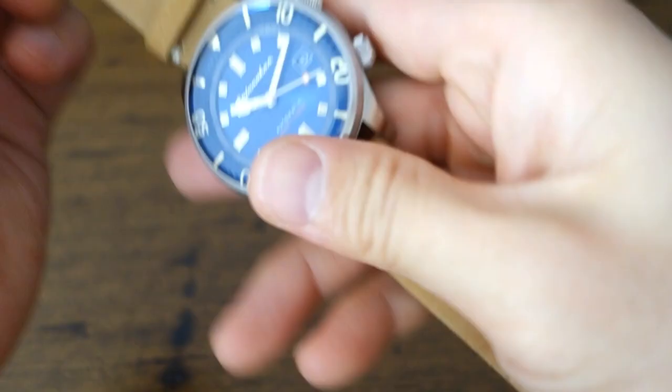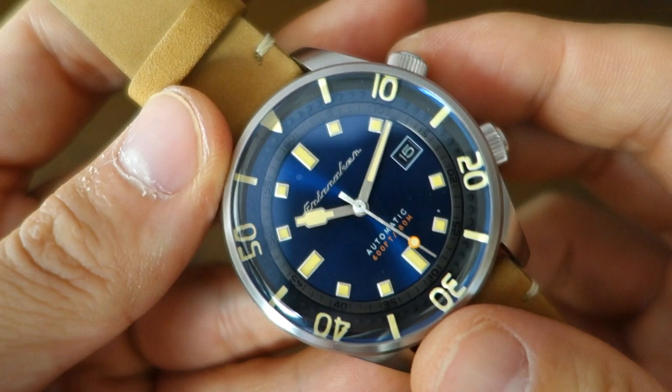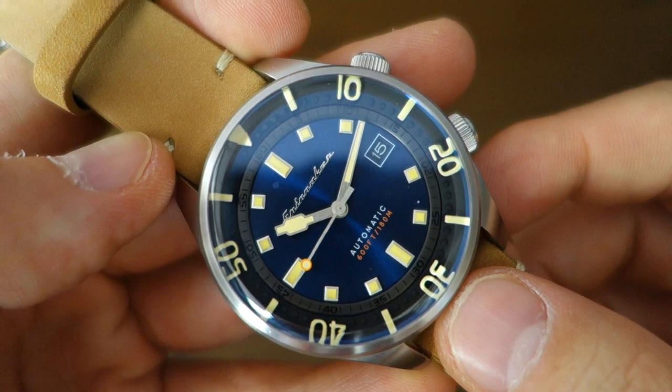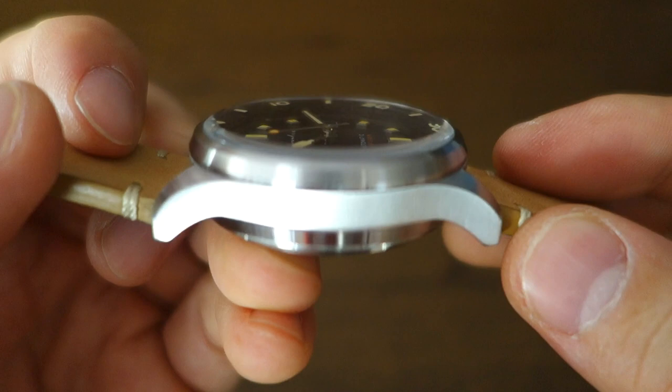In terms of positives: same as the original Bradner, it's a neat and different design — a super compressor mimic with a nice vintage feel. The handset is pretty nice; I appreciate the unique design with the modified hour marker, which makes it less of a copy of other watches. The reliable Seiko NH35 movement and the lovely sapphire crystal are also strong points.